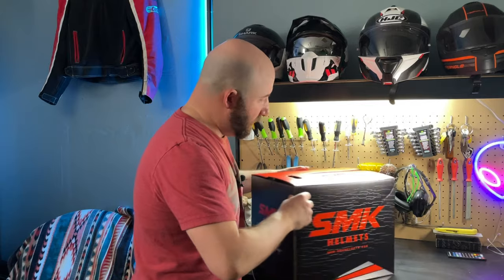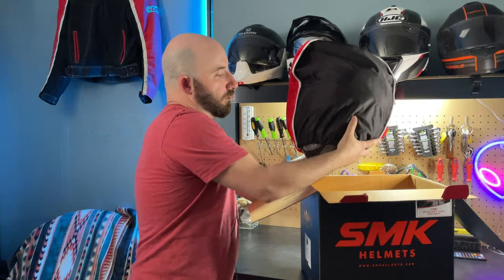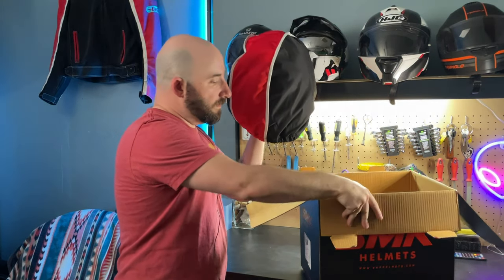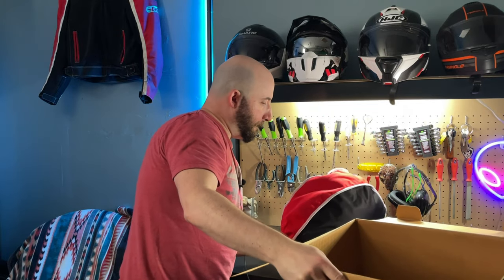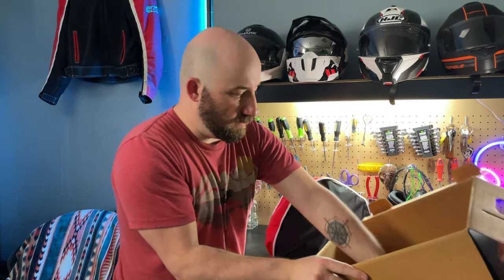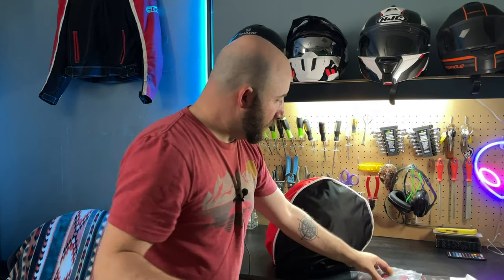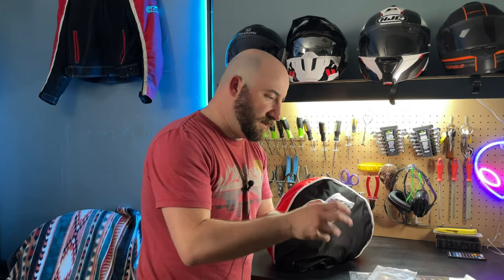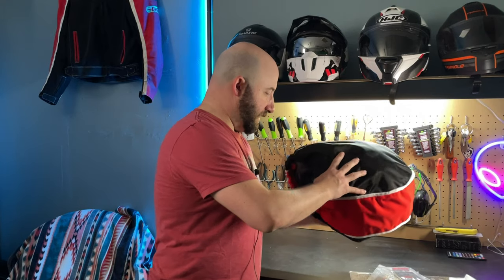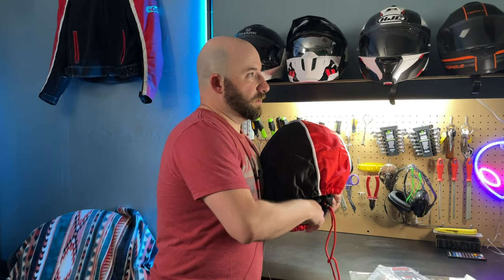So let's take a look — let's move this down. It's a nice box with striking colors, red on black. Inside there's a standard helmet sock, and it does come with a pinlock screen which is nice, along with all the additional items including a nice little keychain.